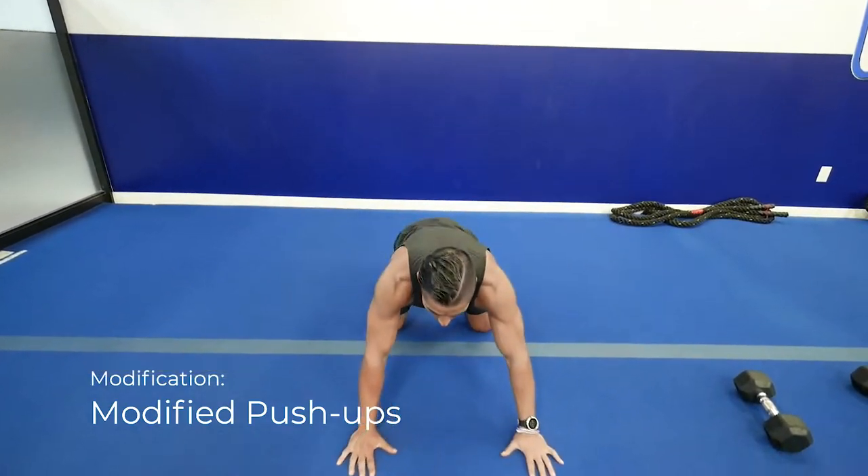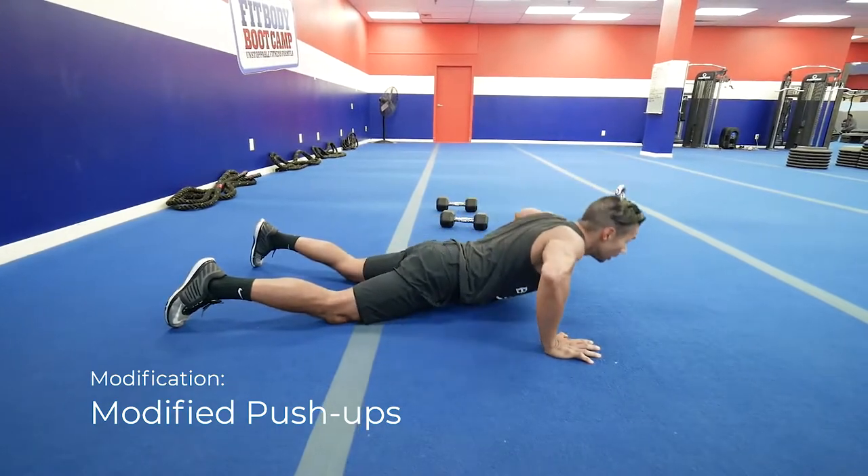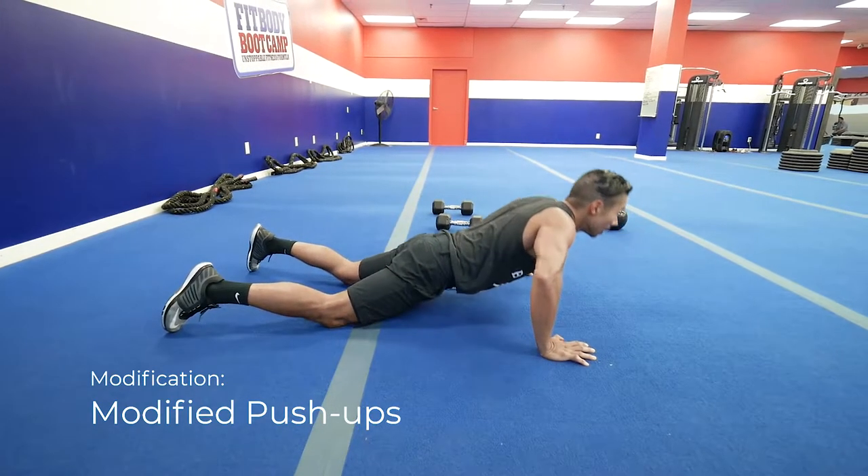If you can't do a chest press, the modification is a push-up on your knees. Get your hands shoulder width apart and sink down — that's a modified push-up.